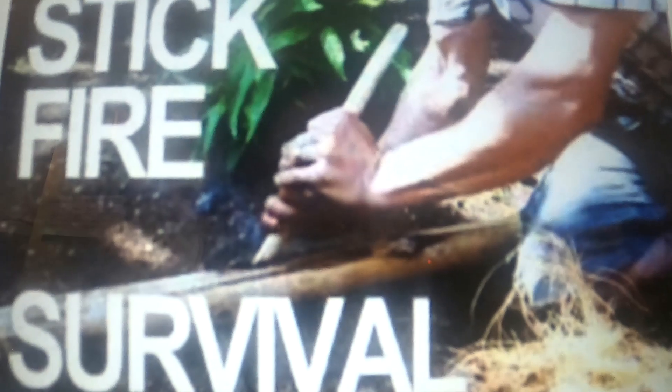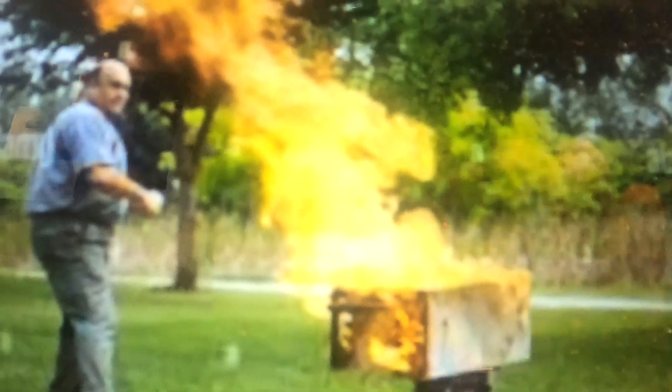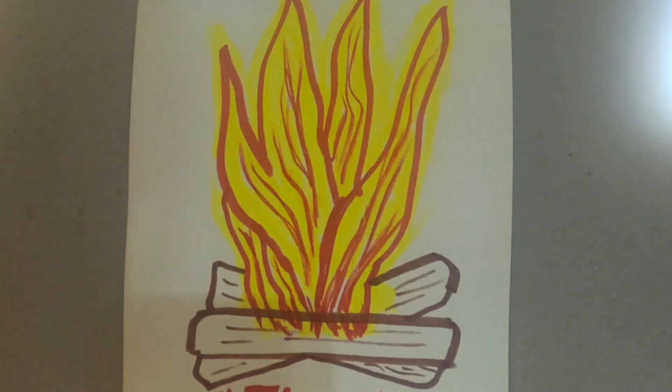Rubbing sticks together, a bow drill, a hand drill, lighter fluid — but look at the outcome sometimes if we are not careful. This might be a long video, but there's a purpose for it, and it's again for our survival with fire, as you can tell.